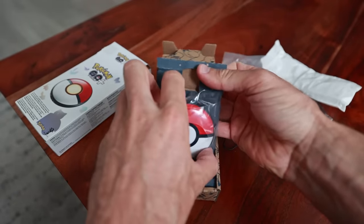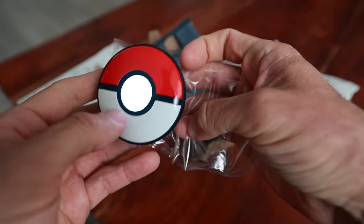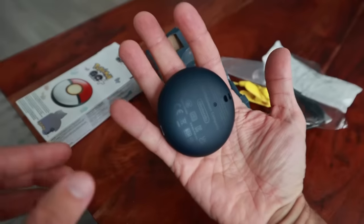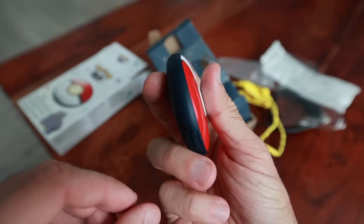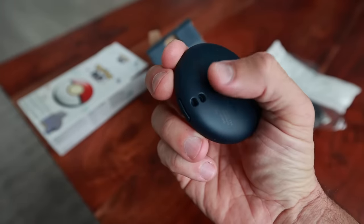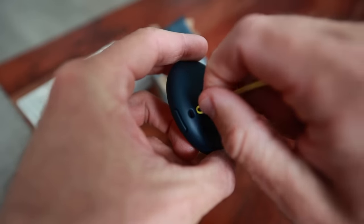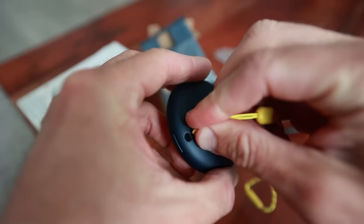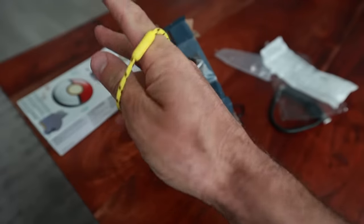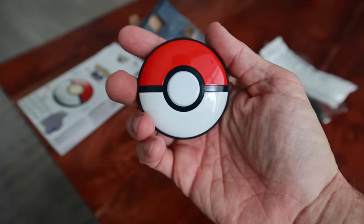Last but not least, we have the Pokemon Go Plus Plus. This is the palm of my hand, and this is the size of the device — actually smaller than I had thought. I originally thought it was going to be the size of a hockey puck, but it is definitely not. There's the back and the width of it — a little bit fatter towards the middle but the end seems pretty efficient. The pass-through here lets you put the yellow piece through and wear it around your wrist. It would have been really cool if they had given you the option of blue or red — I'm sure at some point third parties will make those.